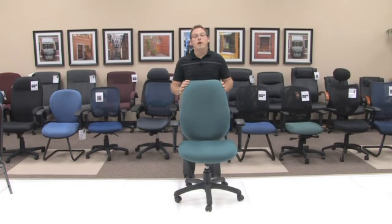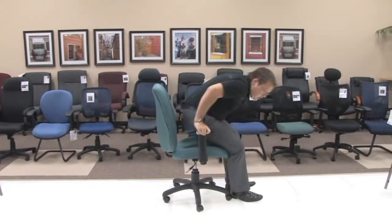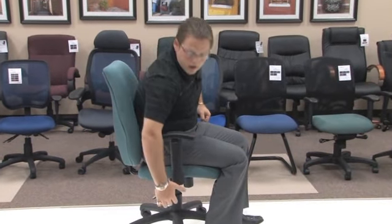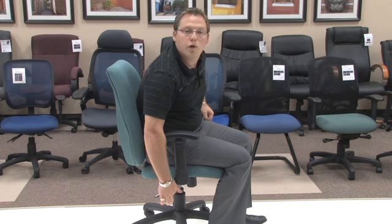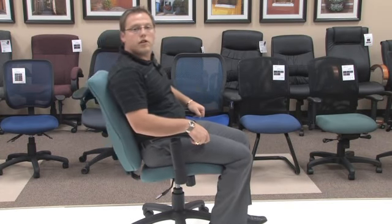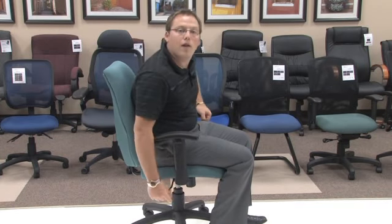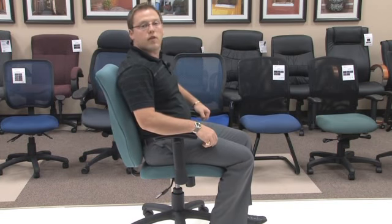I will now demonstrate the functionality of this chair. When sitting in the chair, in order to unlock the chair, you want to take the lever and pull out until you hear that click. This will allow you to tilt the entire chair back. If you're ready to stop tilting and move yourself straight up and down, you want to take the same lever and click it back in. This will stop you from being able to tilt.